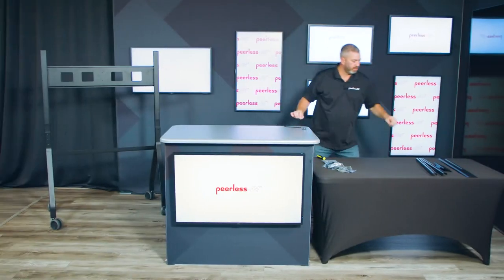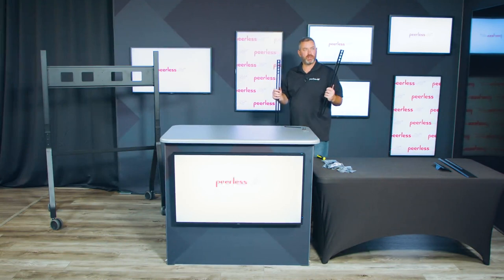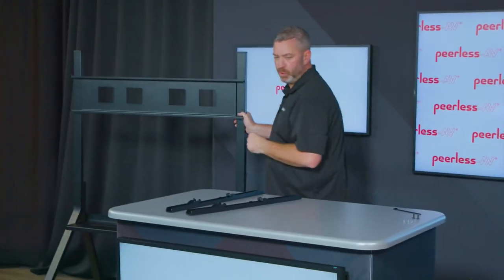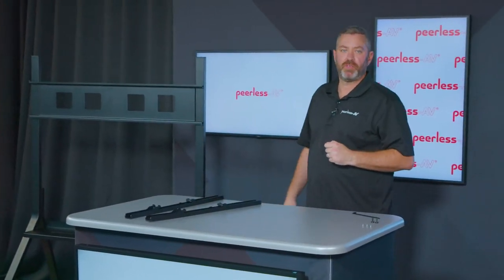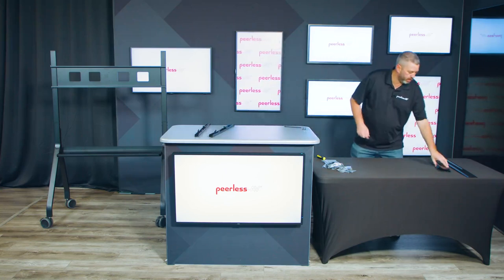Once that portion is complete, you'll go ahead and take your adapter brackets and these will be installed on the back of your display. Another option is a video conferencing shelf that's included with the cart that could be pre-installed as well, and I'll show you how to do that quickly.